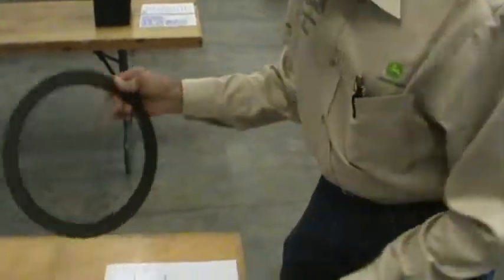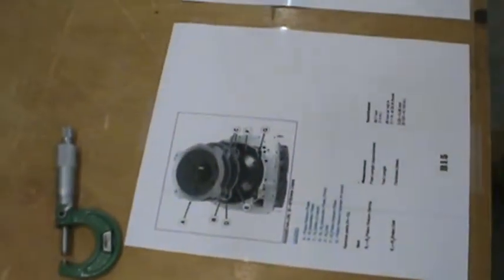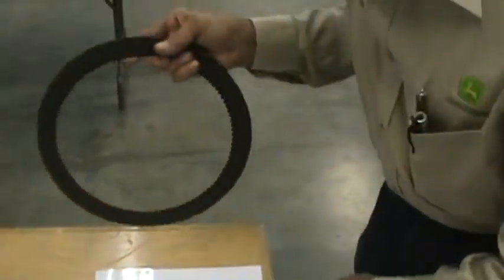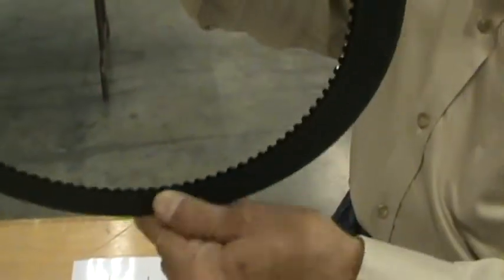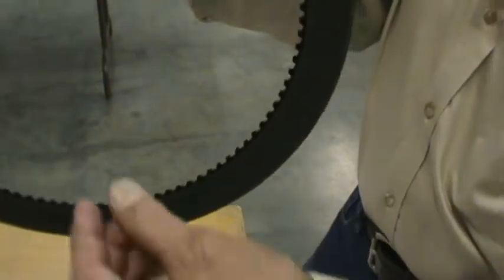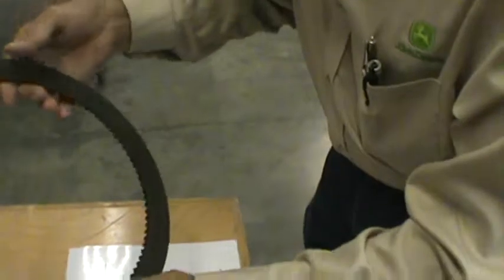You have a piston; usually on these you've got return springs which push the piston back, therefore releasing these clutch discs, letting them float within oil so they'll stop turning. As for the teeth showing excessive wear — they show minimal wear. If they had excessive wear, they would come up like a shark's tooth, a point. So that's within specification.